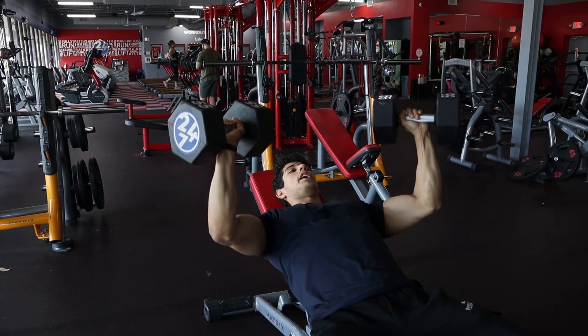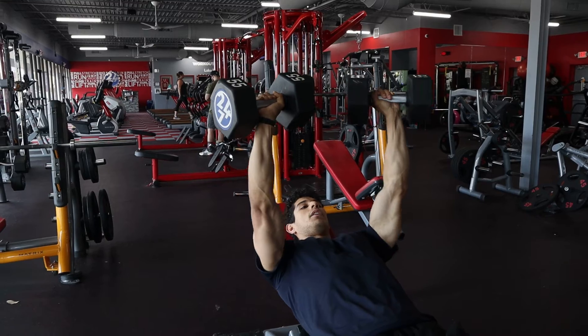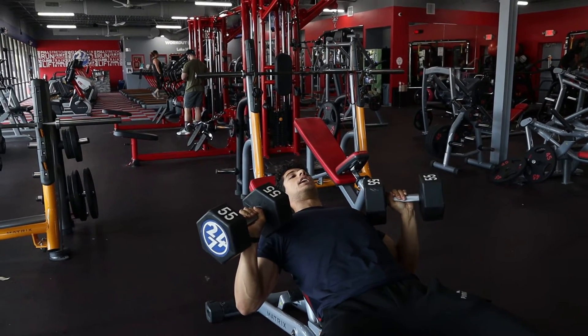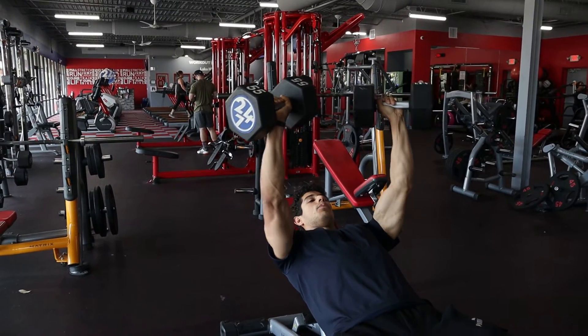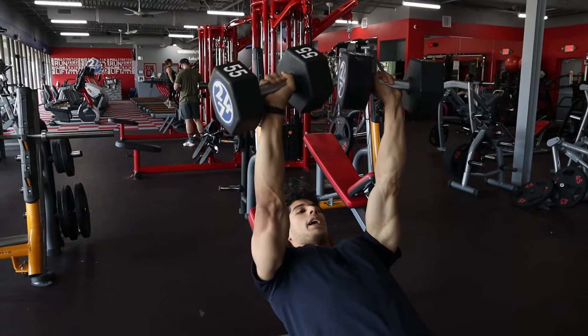Nice control on the way down — four seconds — elbows tucked in and pressed. You don't want those to go too low and have those dumbbells touch the chest. You want to stop around one to two inches right above that chest and press. Four seconds on the way down and pressed.